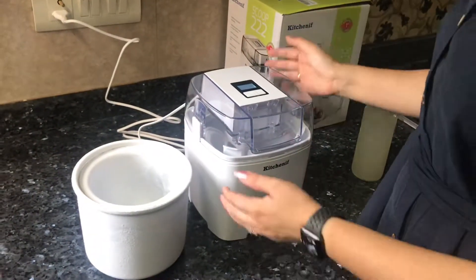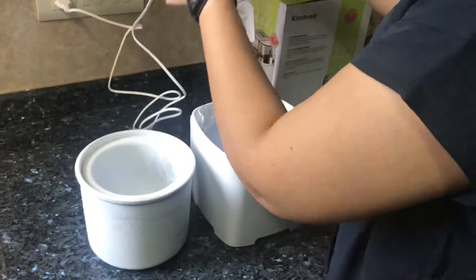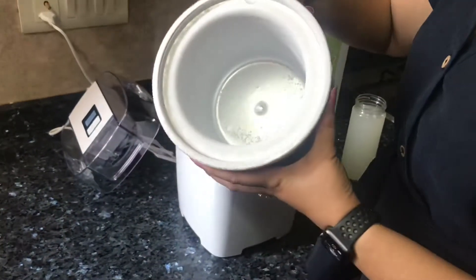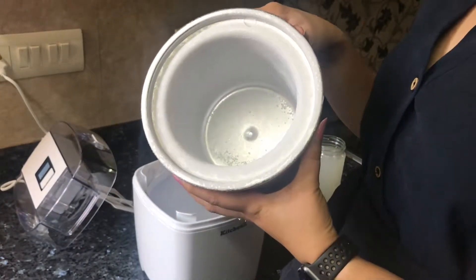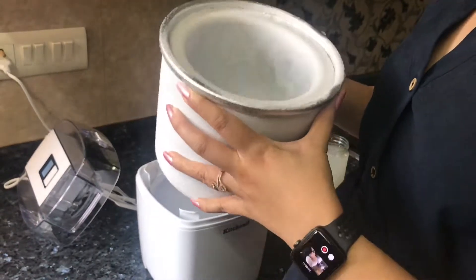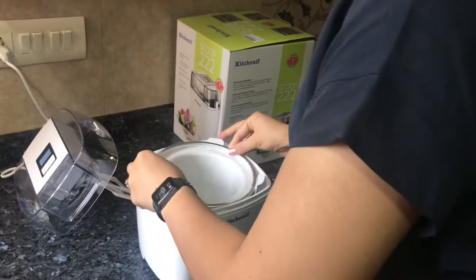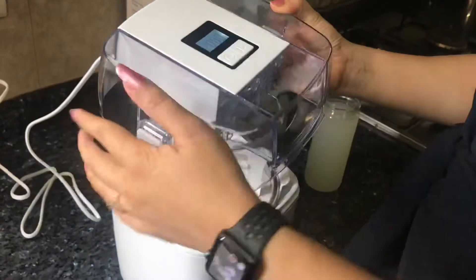So here's our ice cream machine. I'll open it. This is the magic bowl. I've kept it in the fridge for at least 24 hours — 10 hours is enough. So I'll put it inside the machine. And this is the paddle. And this is the digital clock.